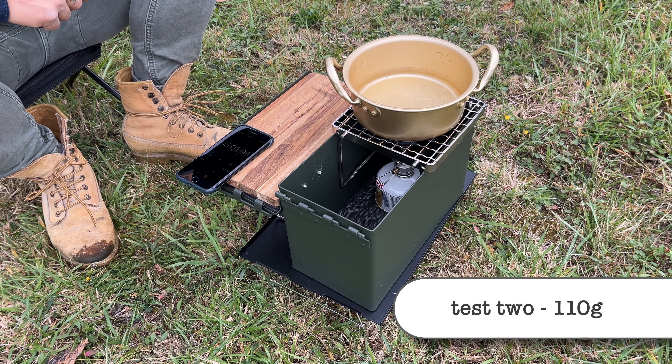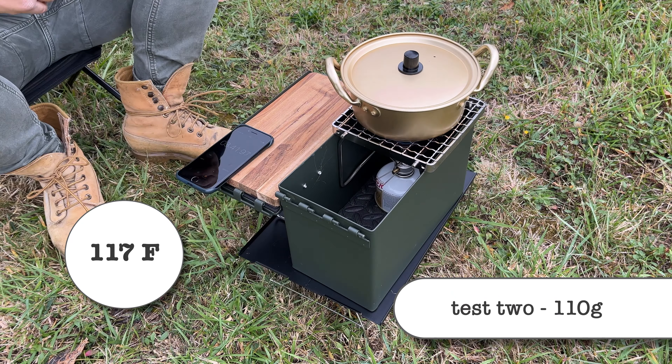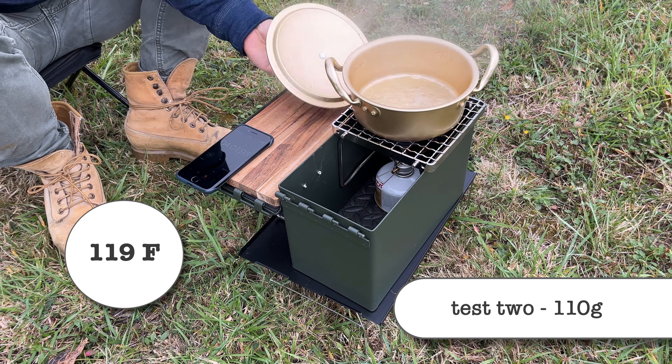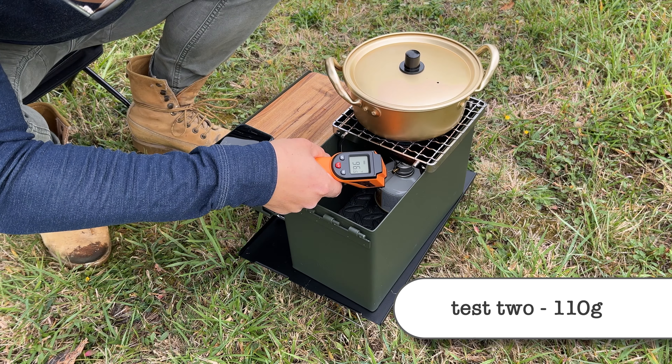At boiling water, I hit 110 degrees Fahrenheit, so we can keep going. At this point, I turn the heat down to medium, and the temps sit steady at 101 degrees Fahrenheit.